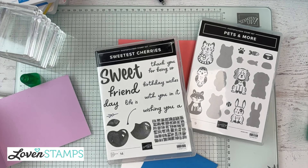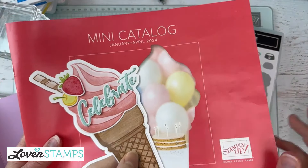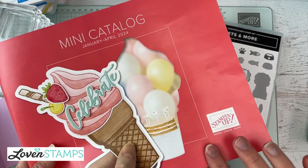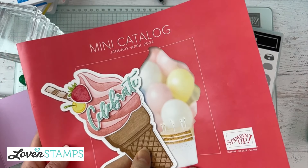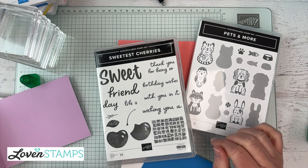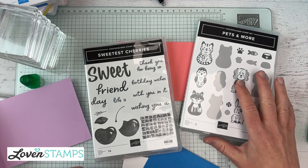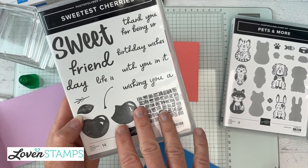Sweetest Cherries also reminds me to put you on the lookout for the retiring list. We have two books that are about to disappear — this one and Across the Room. Retiring lists were posted as of yesterday, so watch for those on my Loman Stamps website and social media channels. There will be links so you know what's going to disappear at the end of April, giving us basically a month and a couple of weeks so you don't miss out.